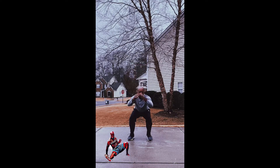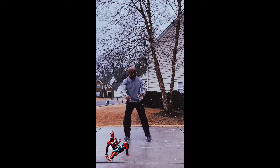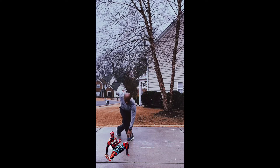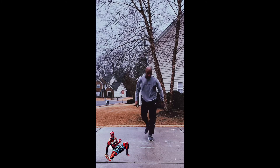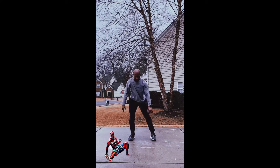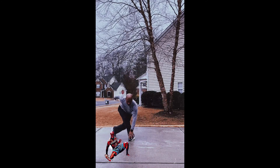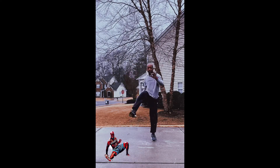Squat curtsy — nice and smooth. Make sure you get the squat in the middle, curtsy down, touching the toe with the opposite hand again. Make sure you get the full range of movement.